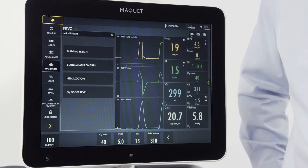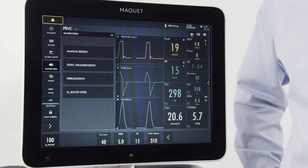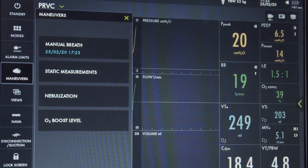When I press maneuvers, I have four options. We've already talked about the O2 boost level. The manual breath button, when tapped, will initiate a new breath cycle according to the current ventilator settings.